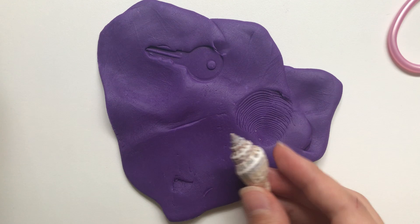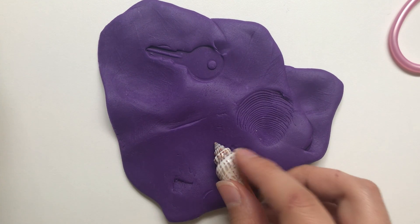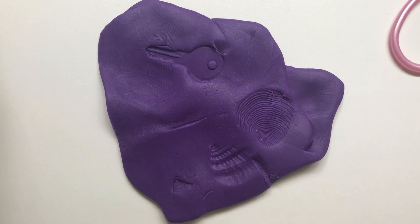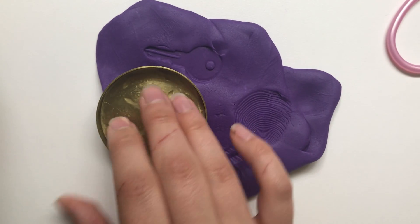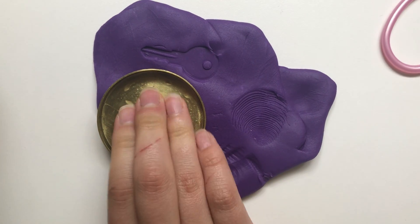I have another seashell we can try, and this is the top to a candle. I thought the pattern was really pretty — you can see if it comes up in our Play-Doh.